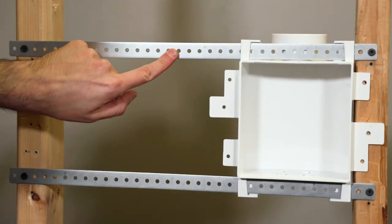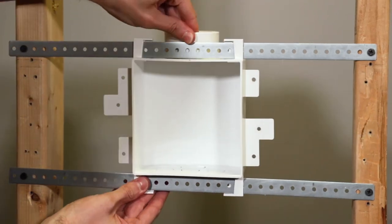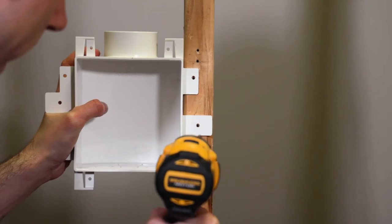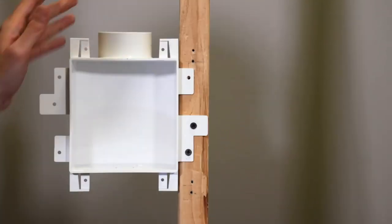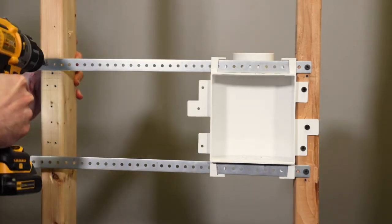IceMate can be mounted within a standard 16-inch stud bay using the rigid metal straps. Just insert the metal straps through the slots on the top and bottom of the box, then position IceMate wherever you need it within the bay. The other mounting option is to secure IceMate directly to the side of a stud. For added strength, you can use the metal straps to span to the next stud.